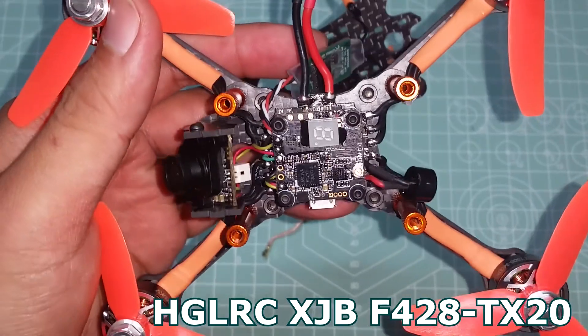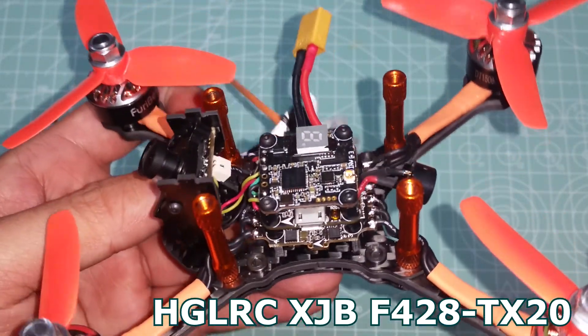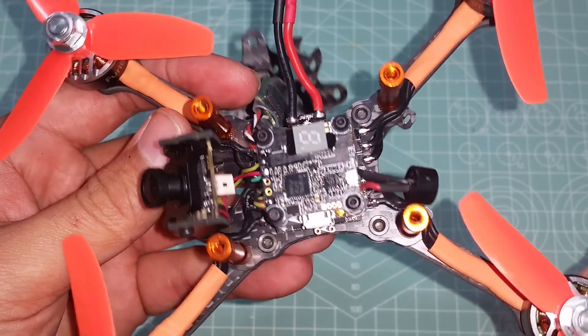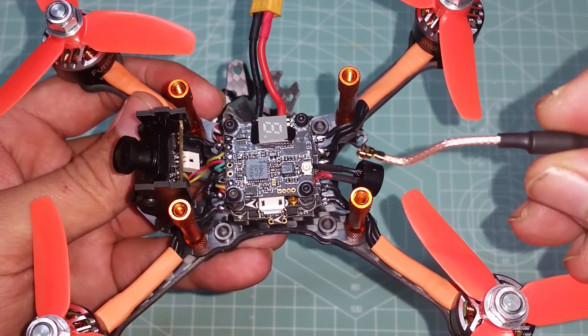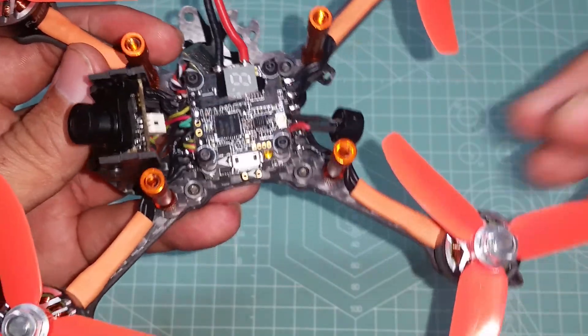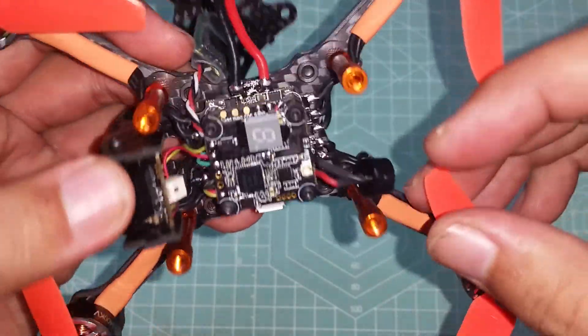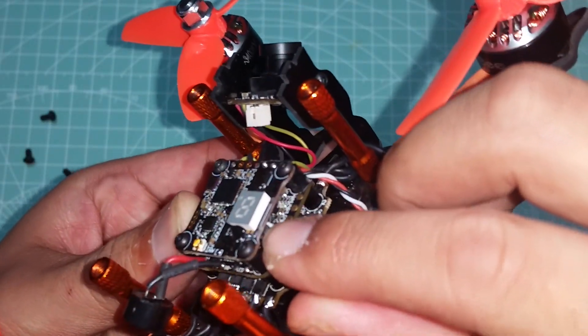This three-level stack is the HGLRC FlyTower XJB F428 — a micro F4 setup that'll actually work on a pretty wide range of frames. You can throw this on anything from a 2-inch up to a 5-inch (though you'll probably need an adapter), and I see no reason why it wouldn't work on larger frames. Just make sure you keep the voltage at a maximum of 4S.